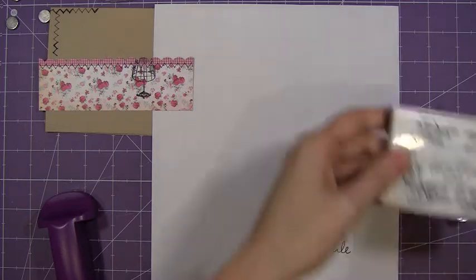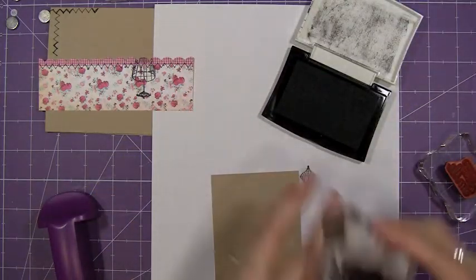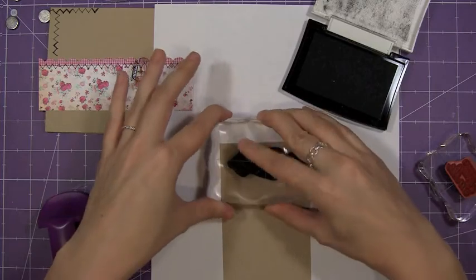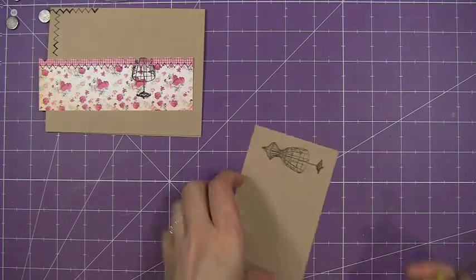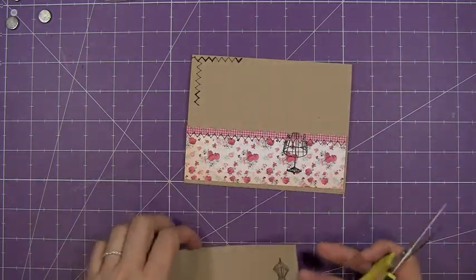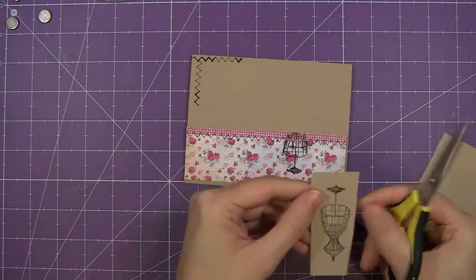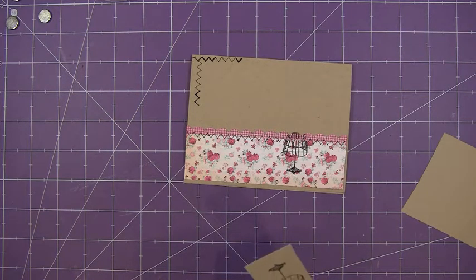Actually, I have one more thing — I forgot that I needed a dress form, so we're just going to stamp that right there. Now I think I am just going to pop that up, so I'm going to cut out the top portion of this stamped image here, leaving just the tiniest little bit of an edge.